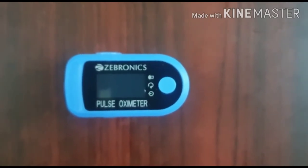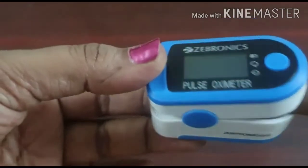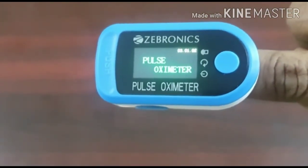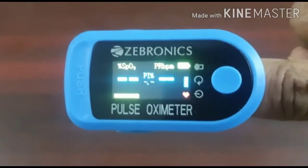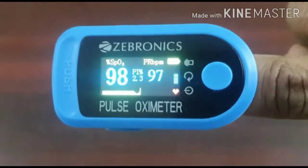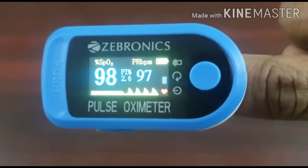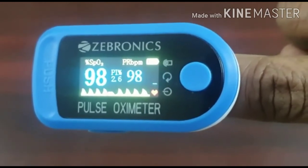To use this, you have to unclamp it like this and insert your finger. The finger you insert should not have nail color on it, and it's better you don't have long nails. You can either insert the forefinger, middle finger, or the ring finger. The first reading displayed here is the oxygen level, and the second number is the pulse rate.